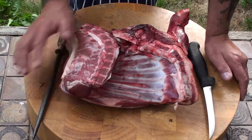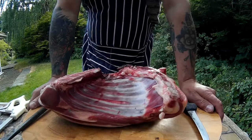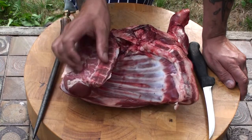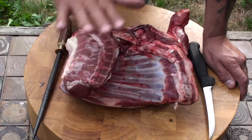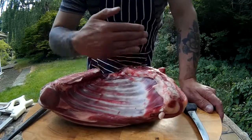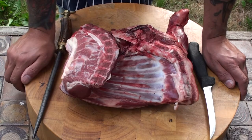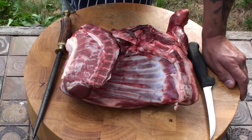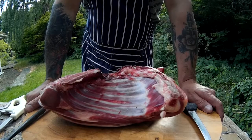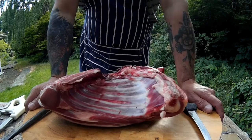So here we are guys, the star of the show — a beautiful Somerset shoulder of lamb. Now this is a fantastic piece of meat, so versatile. You can use the neck fillet for curries, you can use the foreshank, there's a lamb shank, you can cut it through as shoulder chops, you can roll it for a Sunday roast, you can do diced lamb, you can do minced lamb and a lot more. But what we're going to do today is to debone it and then we're going to roll it.